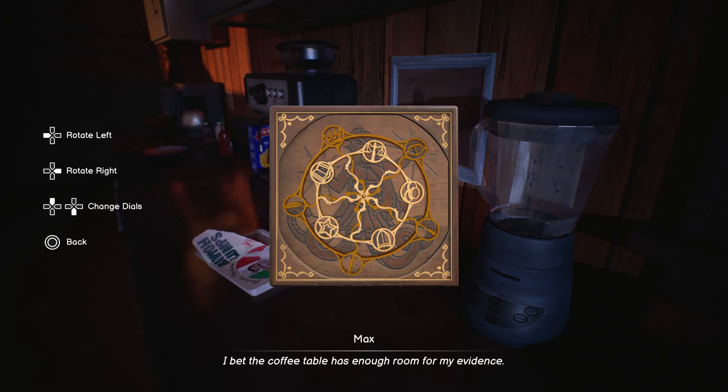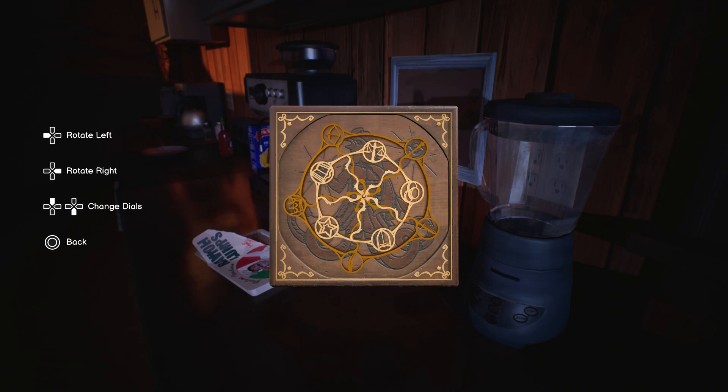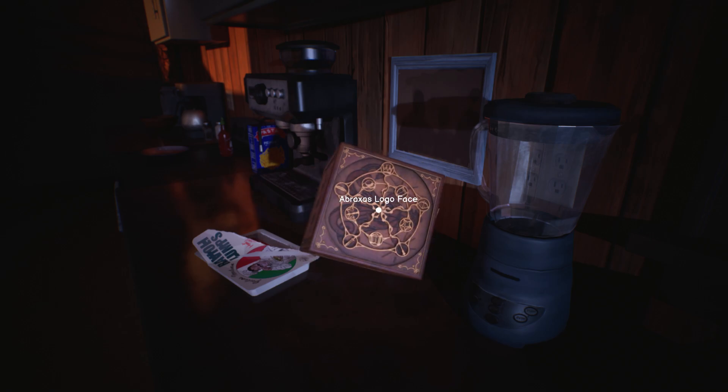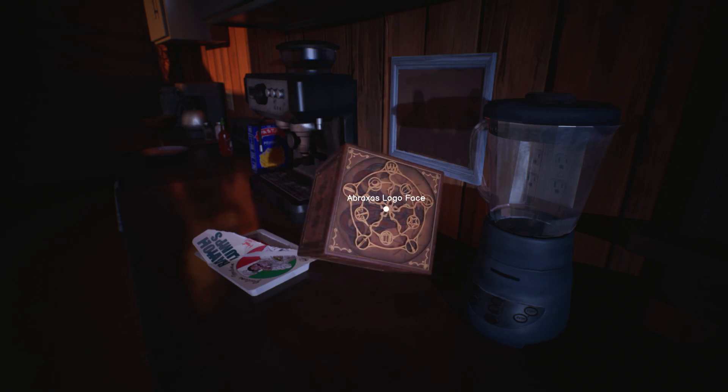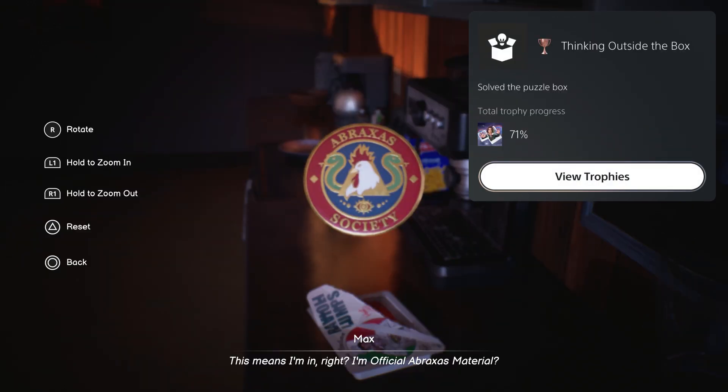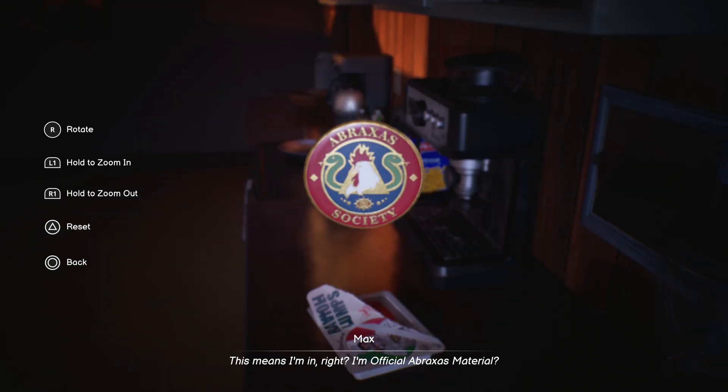I bet the coffee table has enough room for my evidence. This means I'm in, right? I'm official Abraxas material.